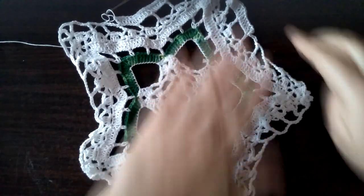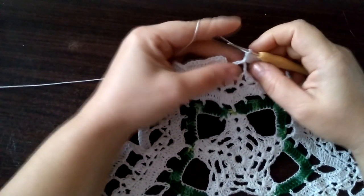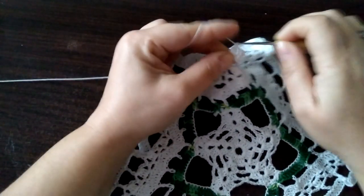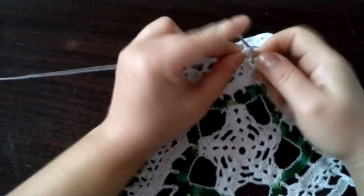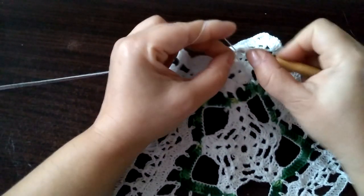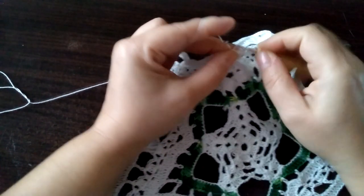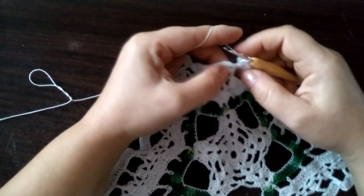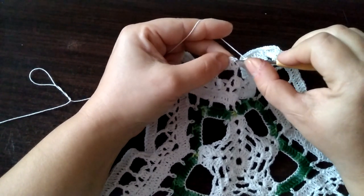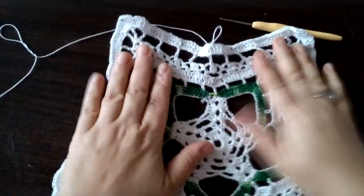I tutaj ja pokażę jeszcze jak zakończyć. Zakończamy rząd dwunasty robiąc tutaj trzy słupki w trzech oczkach łańcuszka: raz, dwa i trzy. I jeden słupek do połowy i tutaj drugi słupek do połowy. Przeciągamy przez trzy. I robimy oczko ścisłe — tak jak zakończamy każdą robótkę. Rząd dwunasty mamy skończony.